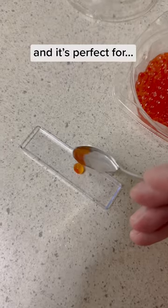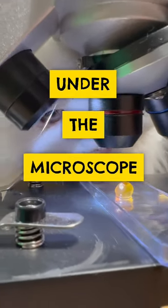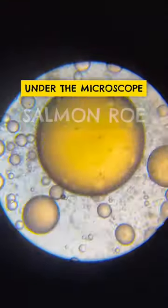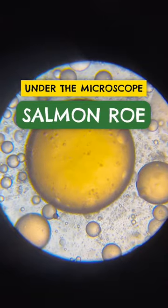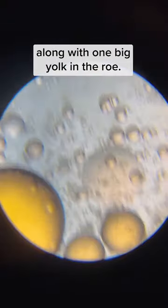I bought some salmon roe recently and it's perfect for under the microscope. Under the microscope, the first thing I realized is how there are multiple fat globules along with one big yolk in the roll.